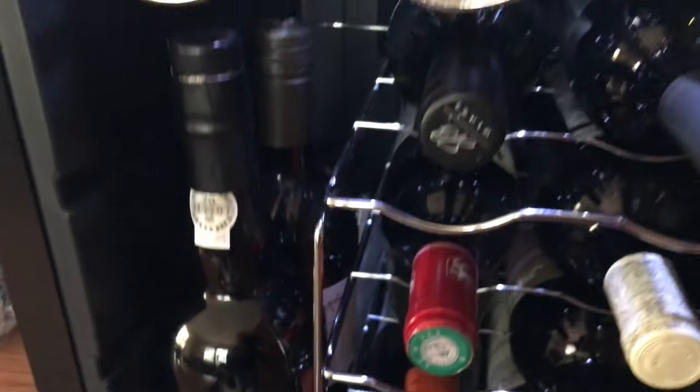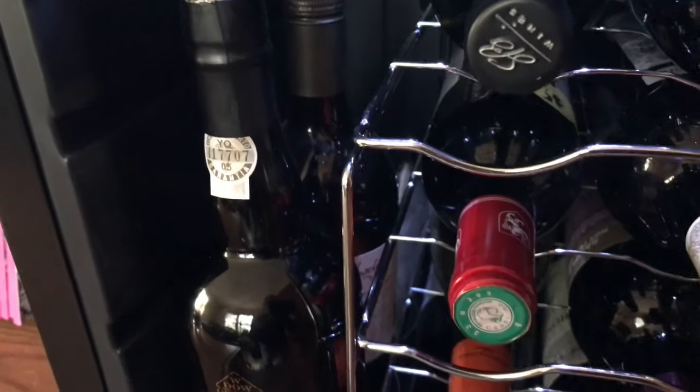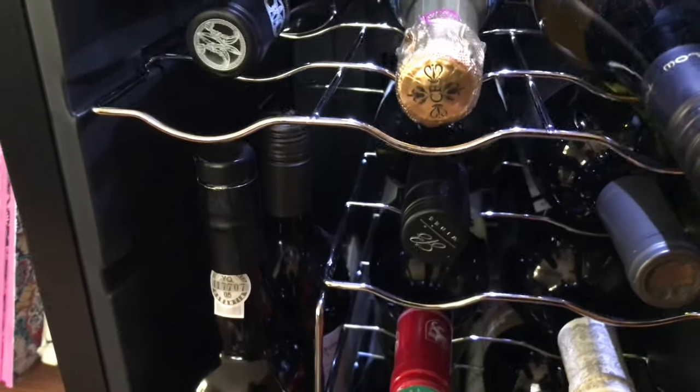Another great feature is it holds 18 bottles, four of which you can keep standing up. That's great for ports as well as wines that you've opened and maybe the cork is still sticking out.